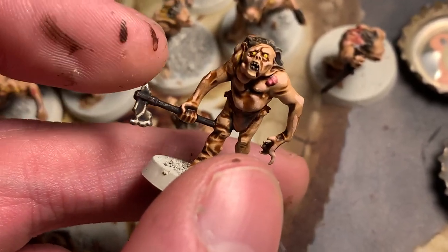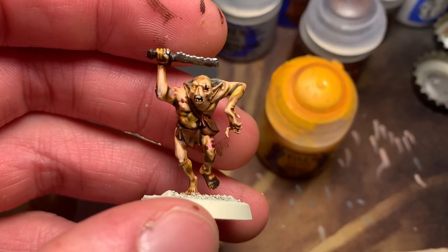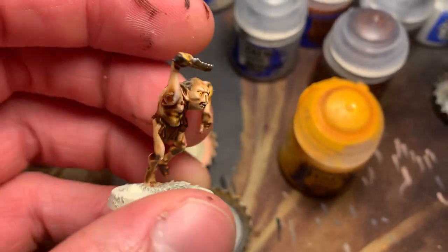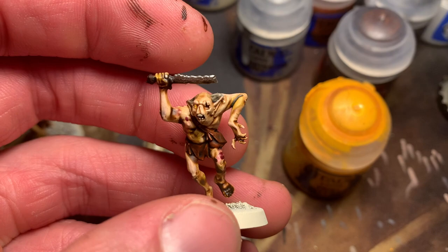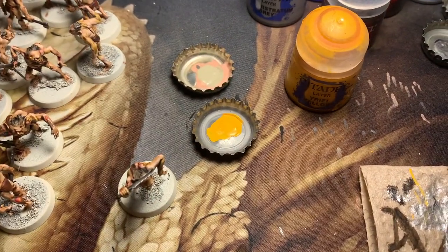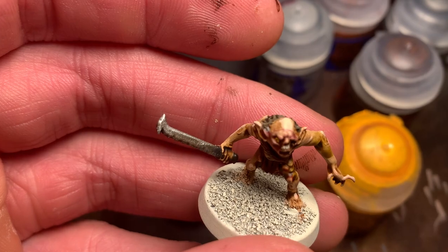I'm gonna do a little dry brush of Necron Compound on the weapons, and then it's time to move on to the bases. It's always subtle, but Necron Compound just makes the weapon stand out a little bit more — just a little bit dry brushed on the tip of the sword there. I think it turned out really good on this guy's long sword. Just makes it stand out a little bit.